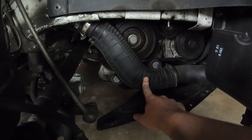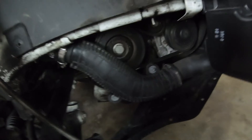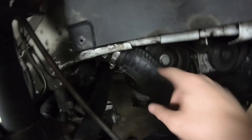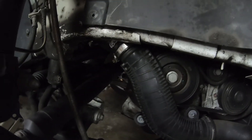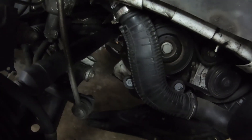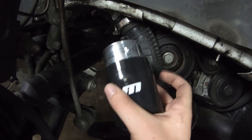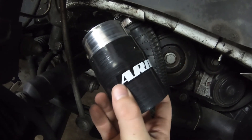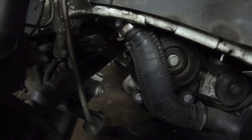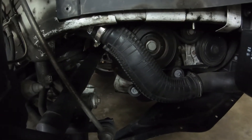Alright, here is the turbo outlet pipe — you can see why we're replacing it. Doesn't look too hard: pull this, undo those, undo this. I have a turbo muffler delete with an ECS silicone tube that goes right there. But don't worry if you don't have a turbo muffler delete — ARM provides you with an adapter, a coupling for the stock turbo muffler, and a silicone tube to go to the new turbo outlet pipe. This comes with it. I don't need it because I already have the turbo muffler delete.